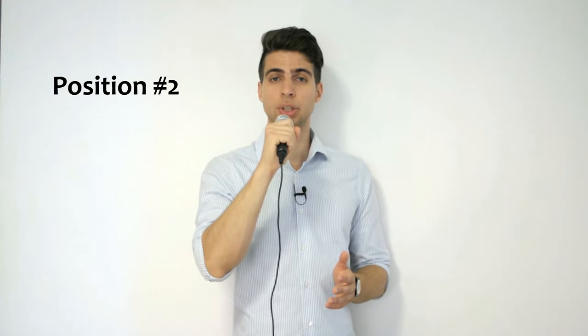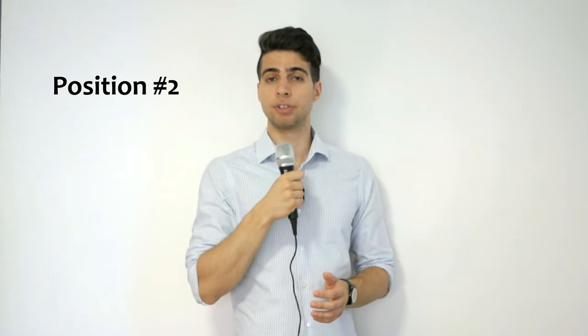Position number two is similar, but you hold the microphone in a vertical position slightly in front of and under your chin, also about three to four fingers between them. This position may be even better because your face is not covered, so this is the position that I actually recommend the most.